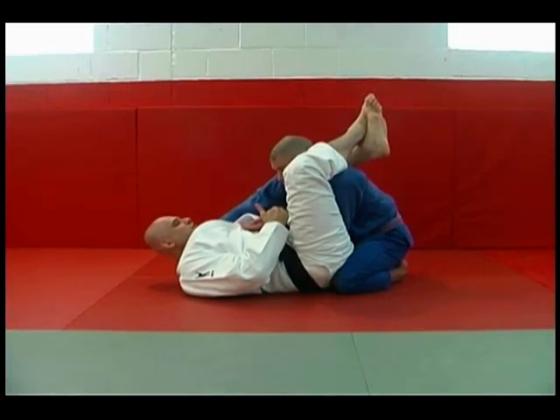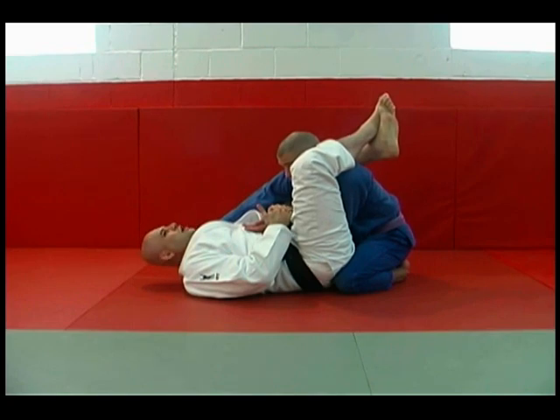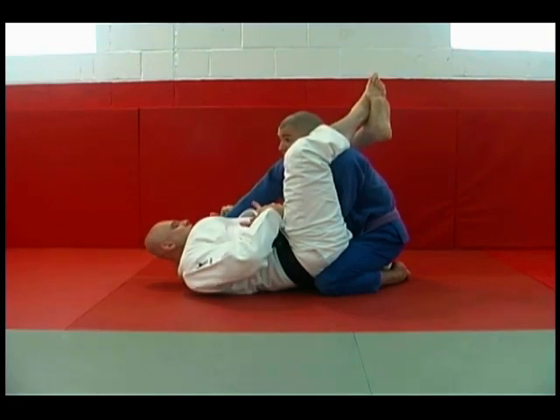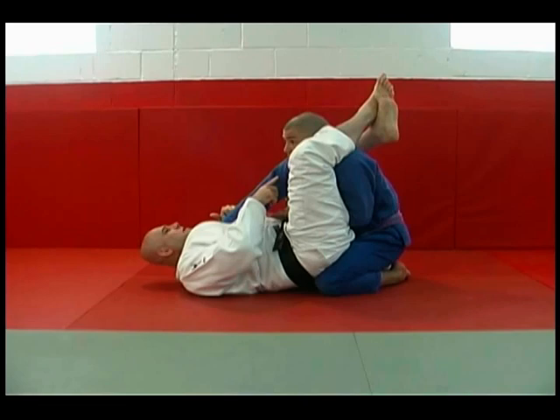Once I start to attack his shoulder, on the shoulder lock here, he knows what's coming. Then he's going to start to force it up, because once he's pulled his arm out, starts to pull his elbow out, he probably knows my second move is going to be a triangle.